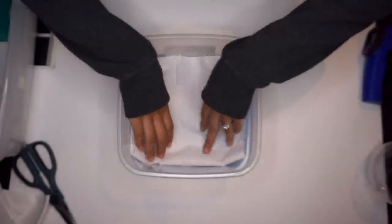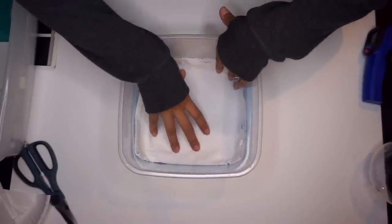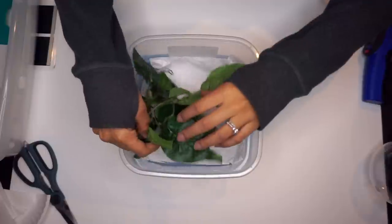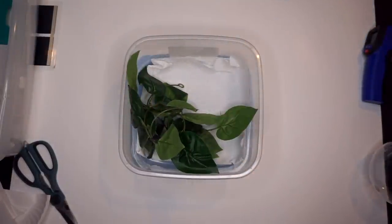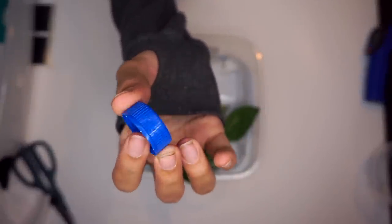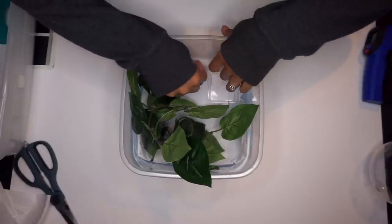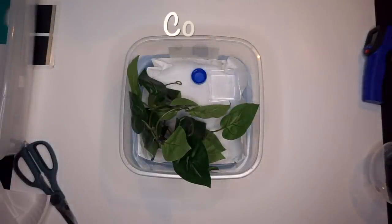For a baby crested gecko you could literally do it the exact same way, just adding more plants. I have this taller-than-it-is-wide food container — I just put paper towels in the bottom, threw some plants in, and used one of those dishes as a water dish. You could also use a bottle cap for the food dish. Baby crested geckos are tiny and this would actually be enough space for them; they'd be able to easily hide in those leaves. Just make sure you drill holes in it for good air circulation.